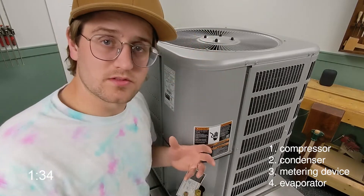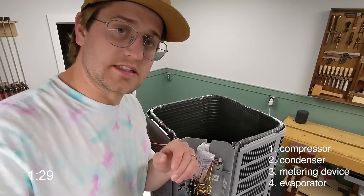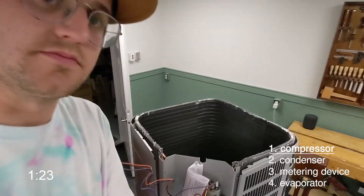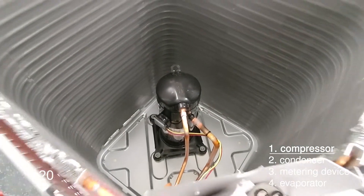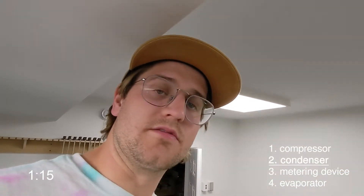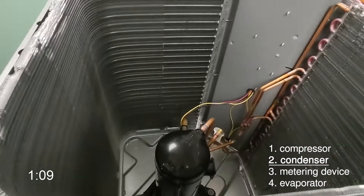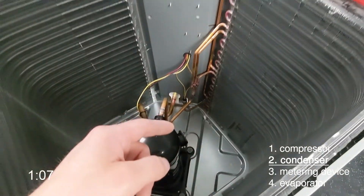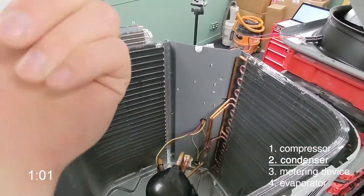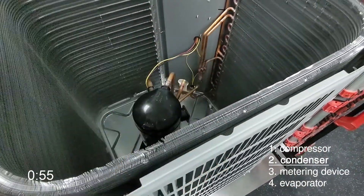I'll take this fan and the motor out. So the condensing unit houses two key components: number one, the compressor; number two, the condenser. All you need to know is the compressor increases the pressure. Moving on to the condenser — it's a heat rejecter. All it's trying to do is get rid of any heat in the refrigerant. So the pressurized refrigerant leaves the compressor and is distributed into the condenser. This air-cooled condenser has the fan on top drawing air upwards, so outdoor air enters the condenser, passes over these aluminum fins, picking up heat from the refrigerant.